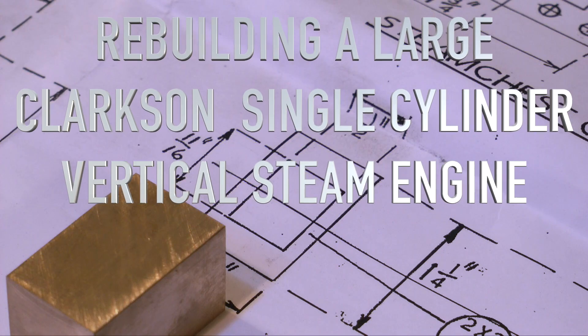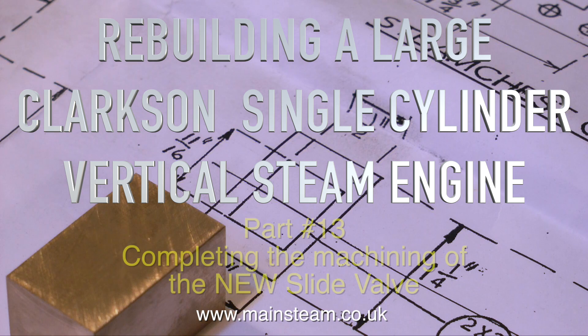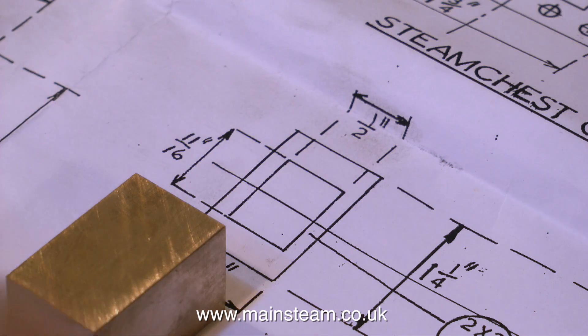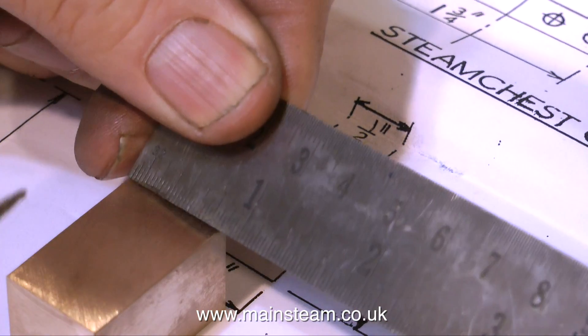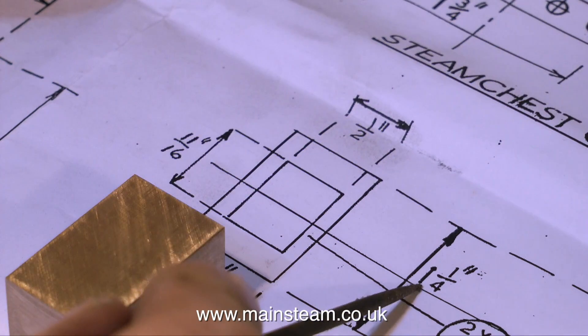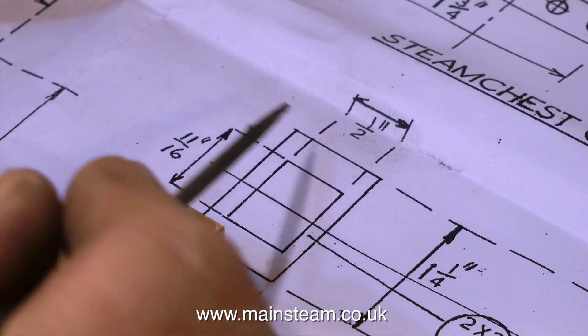This is rebuilding a large Clarkson single-cylinder vertical steam engine. This is part 13, completing the machining of the new slide valve. In the previous episode, I described how I machined this nice block of gun metal from a rough piece, and it's now exactly to dimension. What I need to do now is transfer some more dimensions from the drawing to the piece of metal.